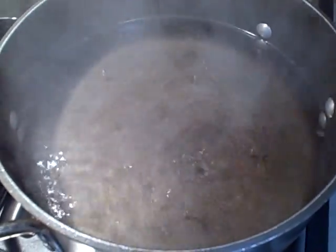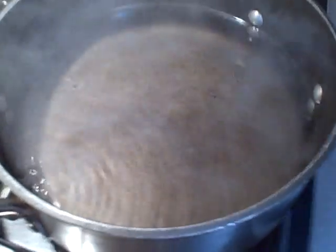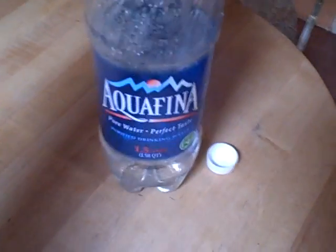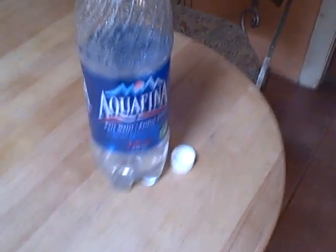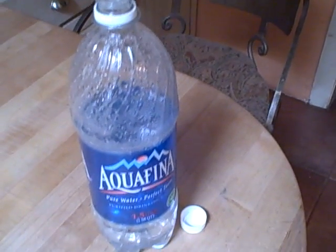Now you can let the nectar cool to at least room temperature, if not cooler. After that, just store it in a bottle or in a pitcher in your refrigerator. I like to use old water bottles that I recycle — they make it easy to pour nectar into the hummingbird feeder.